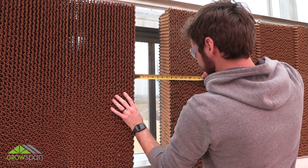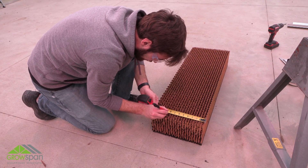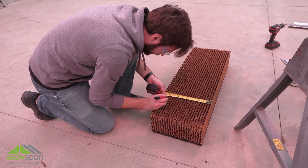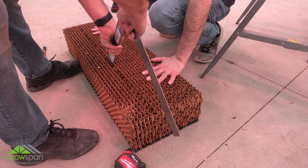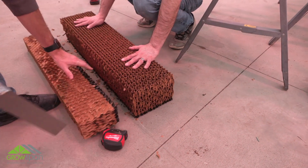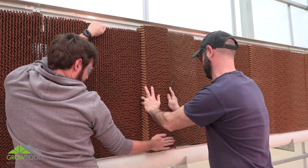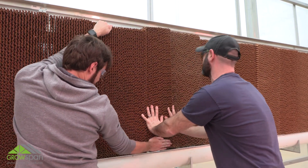With the last cooling pad, measure and cut the final pad. Place the last pad into position. Adjust the positions of the pads as needed to achieve the desired fit.